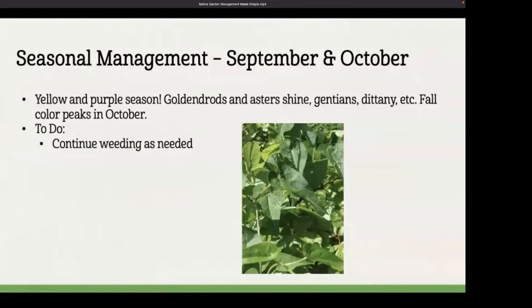Continue weeding as needed. Honey vine is an all-season weed for me — it is a native milkweed and monarchs will lay eggs on it. However, it's extremely difficult to control once established. It has a really long taproot and will climb over other plants and overwhelm them. Since I have plenty of other less aggressive milkweeds, and since I plant for all of my native neighbors and not just for monarchs, I do pull this when I see it. This is also a great time to plant native plants, especially shrubs and trees, and a good time to divide plants in September so they can get settled in before the really cold weather arrives.